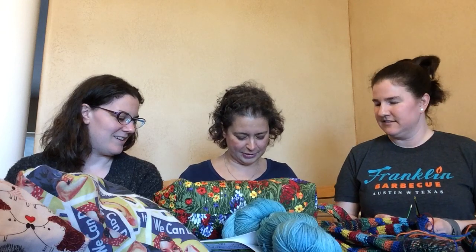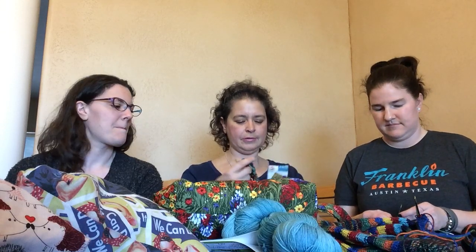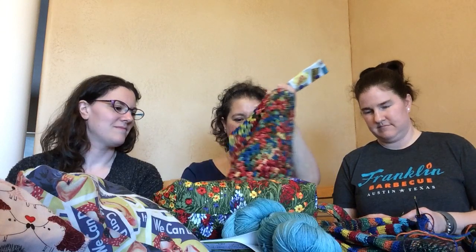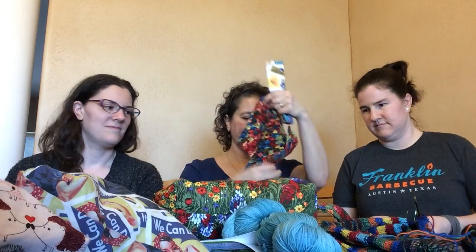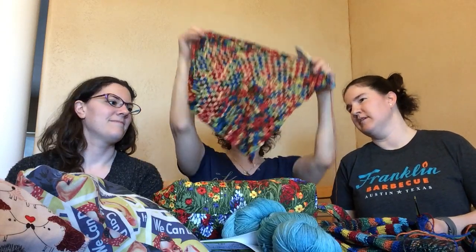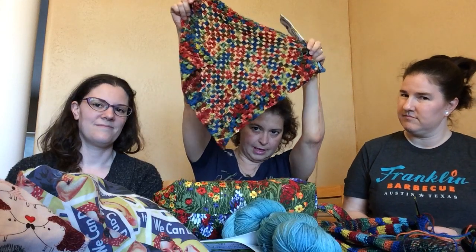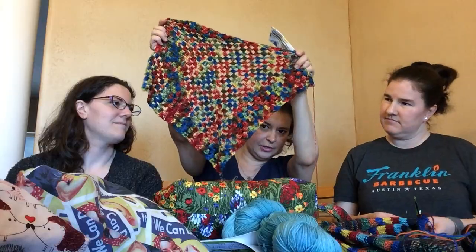Today, believe it or not, I have been working on a crochet project. It's called the Turnabout Cowl, and it's for a crochet-along for the Dallas Fort Worth Fiber Festival, designed by Carissa Brown. It's a cowl, and I'm getting ready to start working on it in the round.